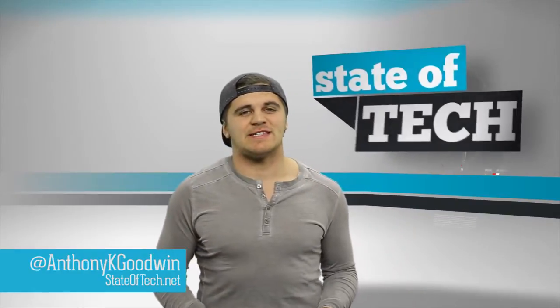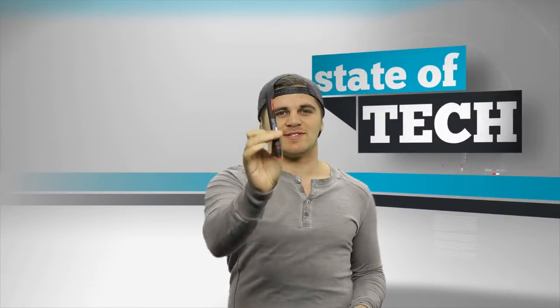Welcome to State of Tech. Anthony here. Today we are going to demo for you the Marvel Creative Studio Stylus.